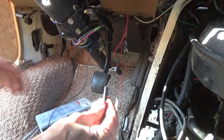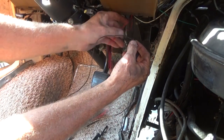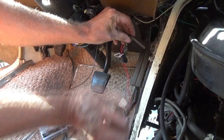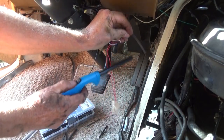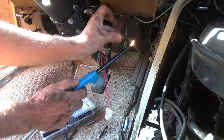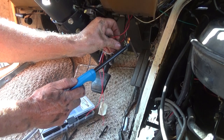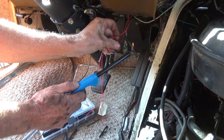You put the shrink wrap on like this, slide it on there, heat it up and it shrinks and tightens that all up in there.